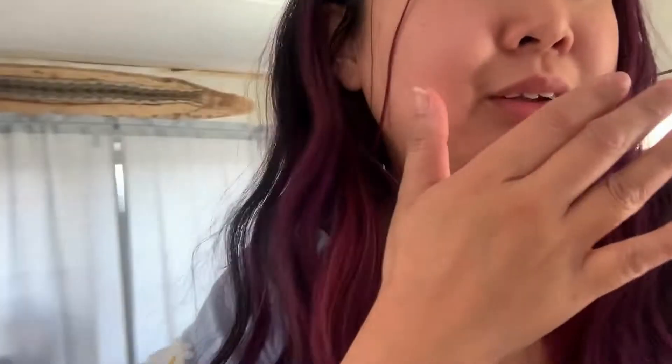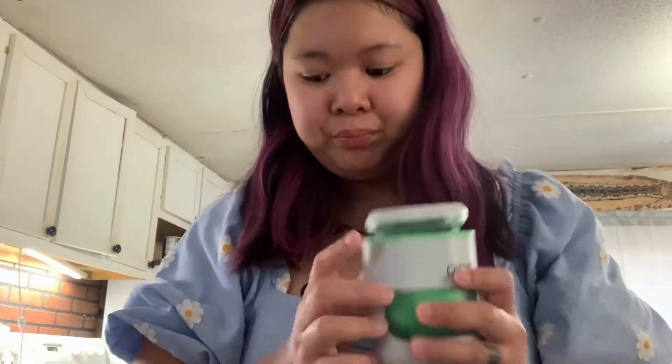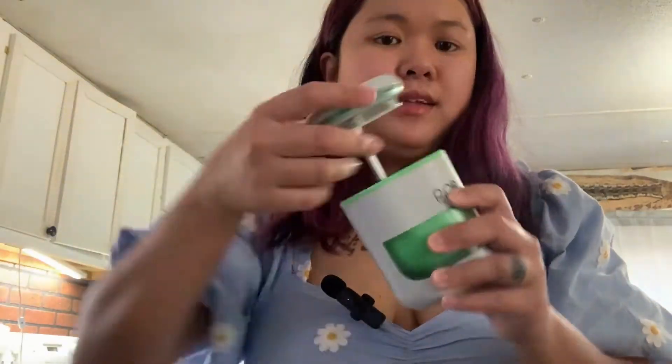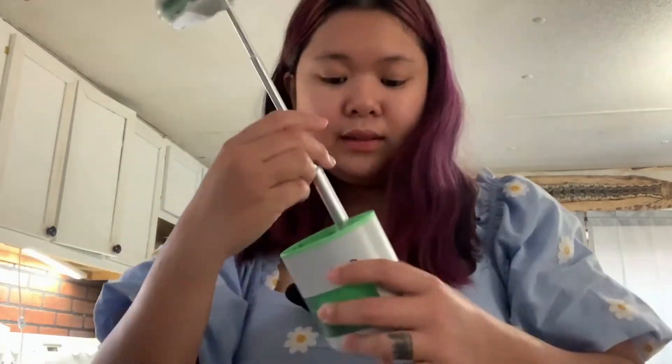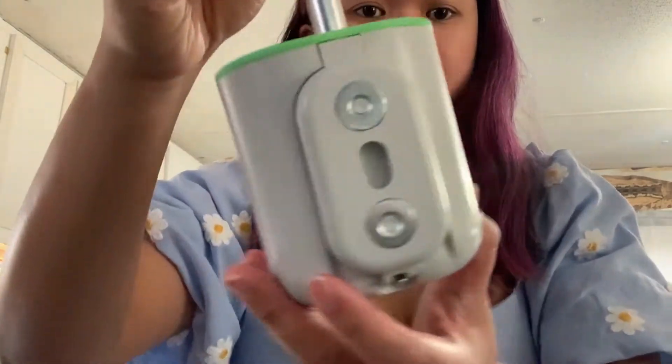This is like the third or fifth time I'm retaking this video because my baby was so happy and sleepy. And this is the Pico — you can extend the light that far, and I think it depends on how big or how tall your plant is.